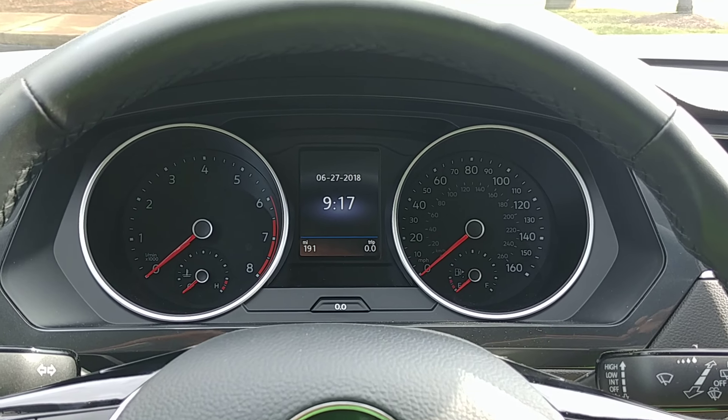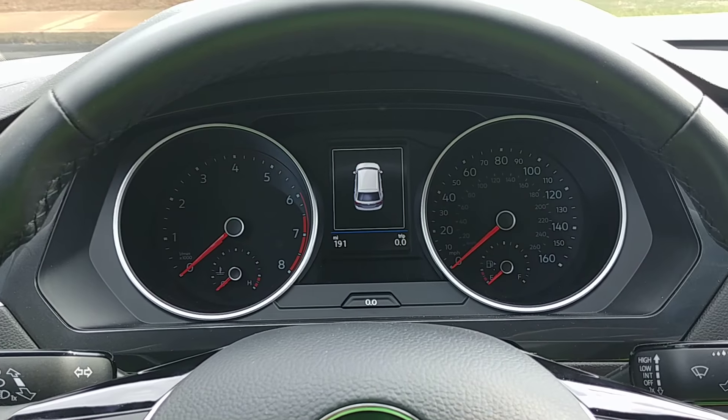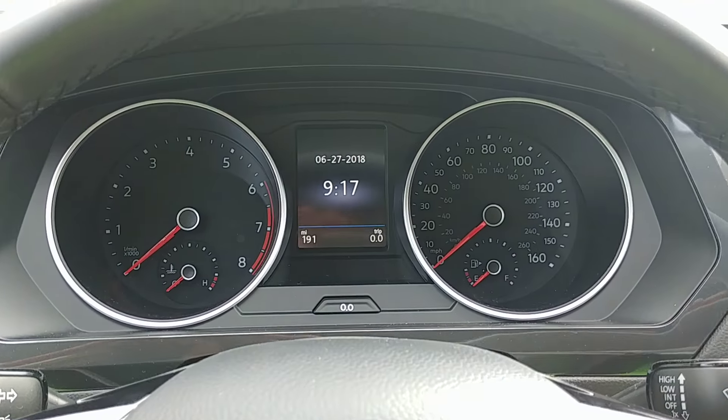So let me walk you through. If you've just had the car on, you want to make sure it's totally turned off — open the door, make sure the car is completely shut off.